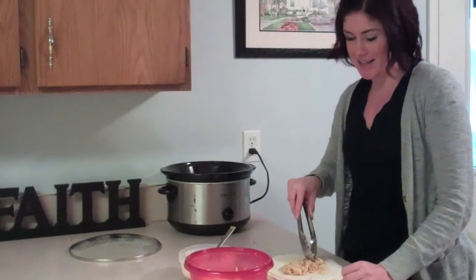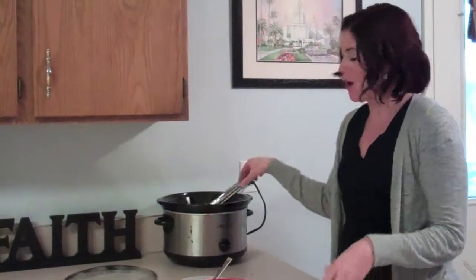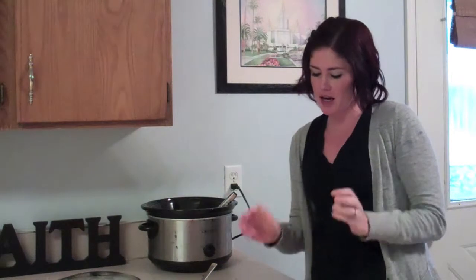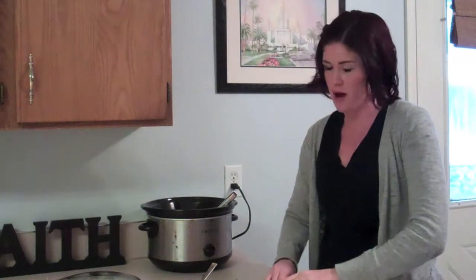Hi guys! I decided today I would show you a cooking tutorial because I love to cook and I'm always talking about all the food I make for dinner. So tonight we're making chicken ranch enchiladas. This is not my recipe — I'll put the link below to the girl's website I got it from. She has tons of really good recipes. I also got the cheeseburger soup we ate a while back off her website as well.